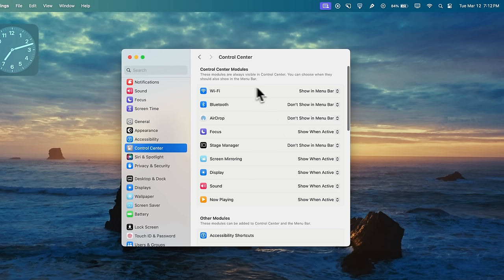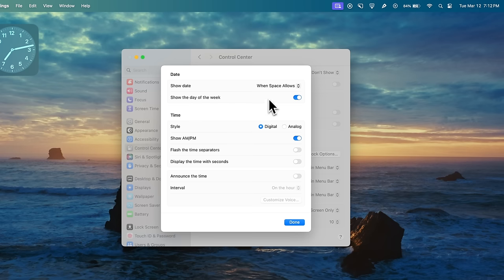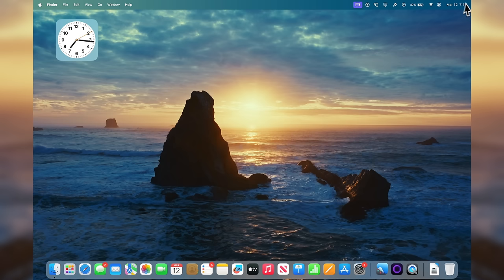The status bar is getting quite cluttered, so we need to clean that up. Go back to Control Center settings and you can hide things you don't want showing — for example, if you don't want Wi-Fi in the menu bar, just click it and select 'Don't Show in Menu Bar.' Down in the Menu Bar Only section, go into Clock Options: I like showing just the date and time, no day of the week, in Digital style with no AM/PM. I also want to turn off the Spotlight icon — I'll show you why in a moment.